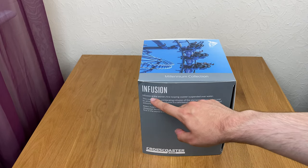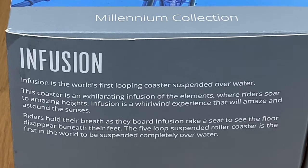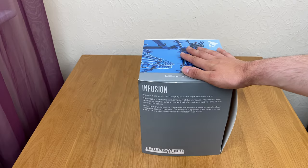You've got a description of Infusion here. Infusion is the world's first looping coaster suspended over water. This coaster is an exhilarating infusion of the elements where riders soar to amazing heights. Infusion is a whirlwind experience that will amaze and astonish the senses. It really does.